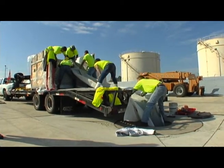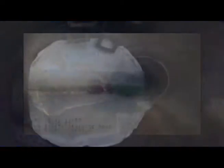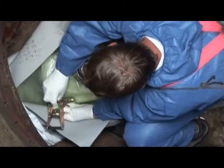Our manufacturer trained technicians install this multi-layer composite liner. After a thorough inspection via closed circuit TV, they pull the liner through the host pipe. The ends are then capped and compressed air is used to inflate the GRP liner, securely fitting it against the host pipe.